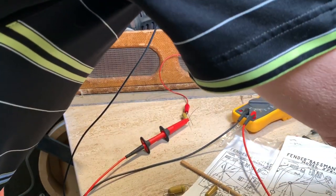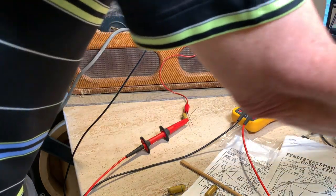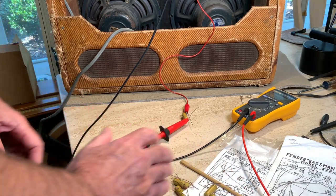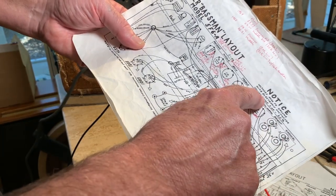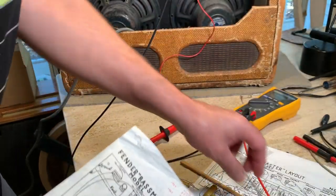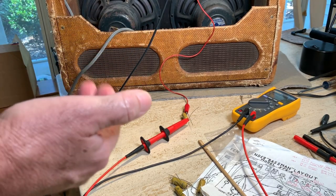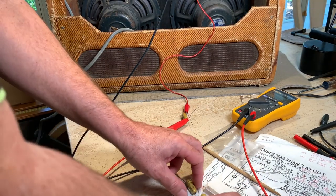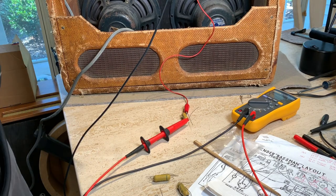I spent $50 on these. He actually threw in some Pyramids, which I can already tell are complete trash because they've drifted way up. I've tested the capacitance in all six and they've drifted anywhere from 35 to 80 percent higher. The Fender spec wants values plus or minus 20 percent, so 35 to 80 is what I've got. But all my old amps probably have capacitors that have drifted higher and they sound good — actually the higher drift should let through a little bit more bass.